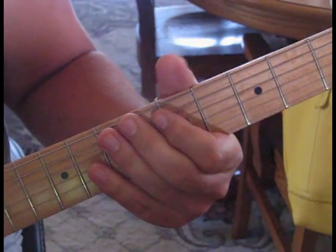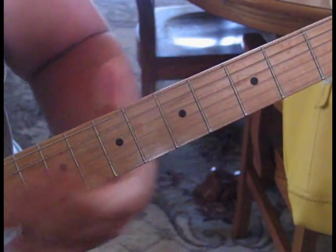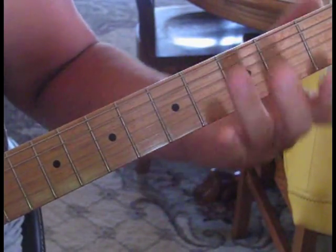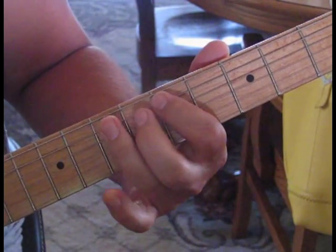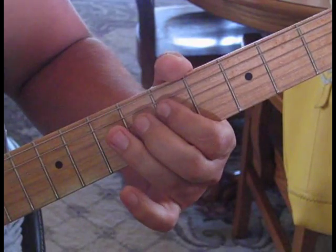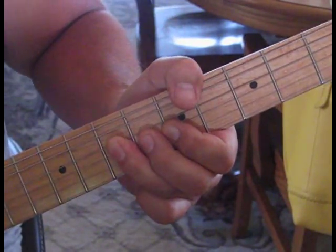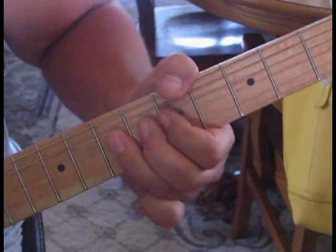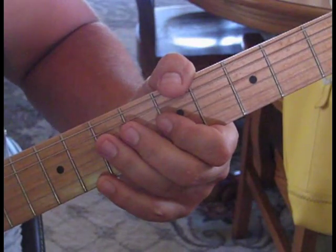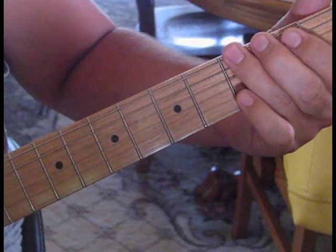The 2nd lick is kind of similar. What we're doing is slide 3 to 7, go 5 to 7 on the 5th string, 5 to 7 on the 4th string. Then we're going to lean down and catch that 3rd string and give it a bend up twice. And then some vibrato as you release it after the 2nd bend.